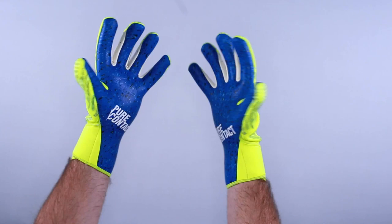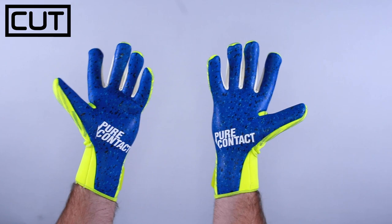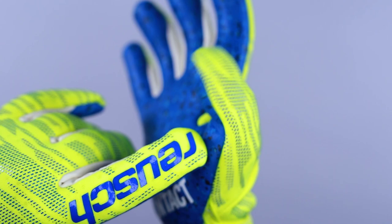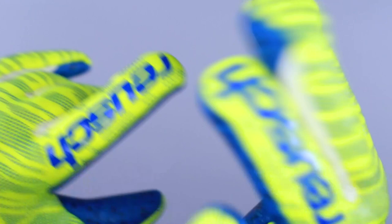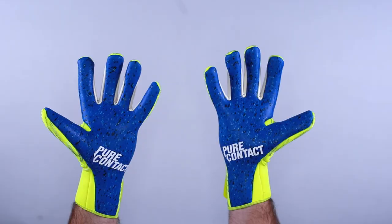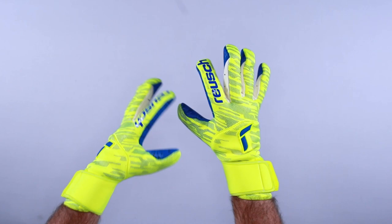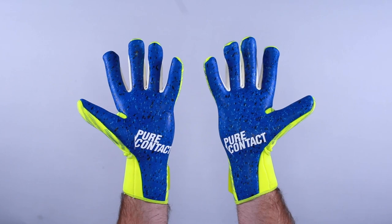This is going to stand out and help your game because you get a little more control of the overall goalkeeper glove. The cut is what Reusch refers to as the evolution negative cut — a combination of negative cut characteristics with internal seams and latex. Your fingers are actually roll fingers, so when you put the glove on, your fingers sit in a roll pocket at the fingertip, creating a tight, minimalist feel while giving more latex-to-ball contact no matter which way the fingertips are turned.